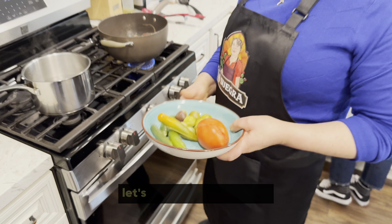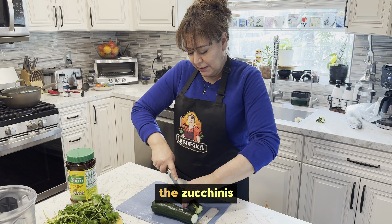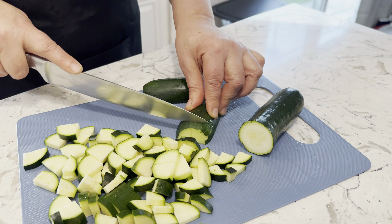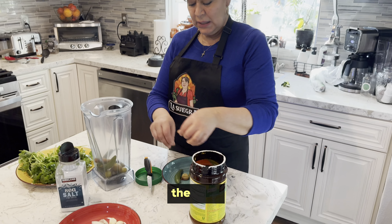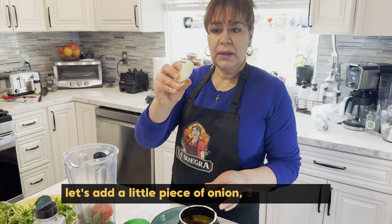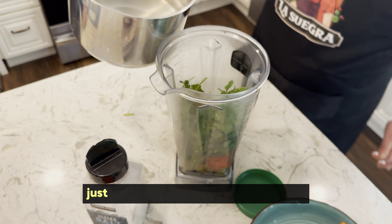Con esta misma agua lo vamos a licuar. Vamos a dejar que se enfríe. Ahora vamos a cortar las calabacitas mientras se está cociendo nuestra carne. El chile, el tomate — vamos a quitarle el pellejito. Le vamos a poner un trocito de cebolla, tres ajitos, la mitad de un bolche de cilantro. Pero le vamos a poner el agua con la que la hervimos, un poquito nada más — ahí lo vamos probando a ver cuánto es.